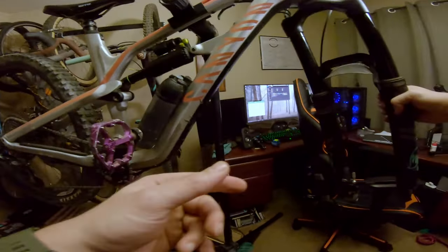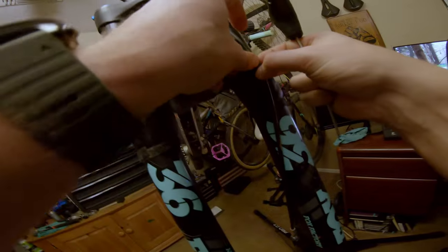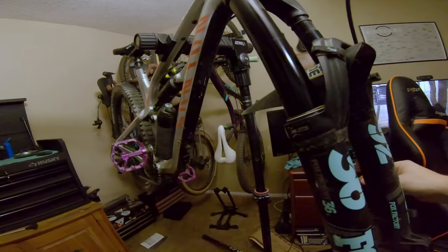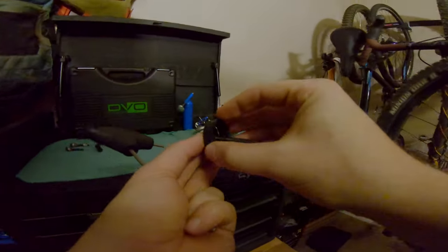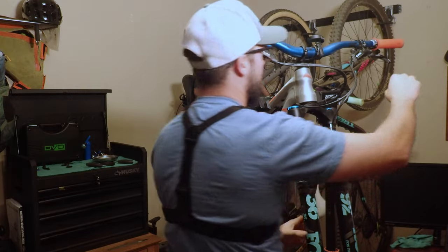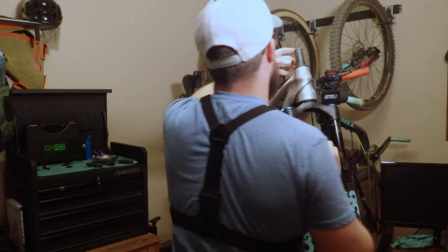I'm going to disconnect the brakes. You don't really need to unscrew it all the way, just enough. Next I'm going to remove the top cap, take off these spacers, and loosen up the stem. It was really hard but I got it.